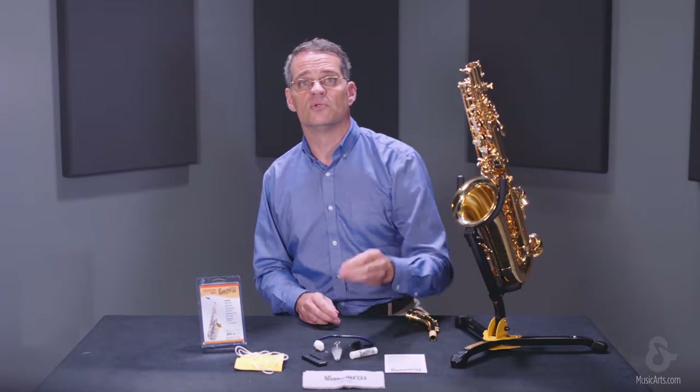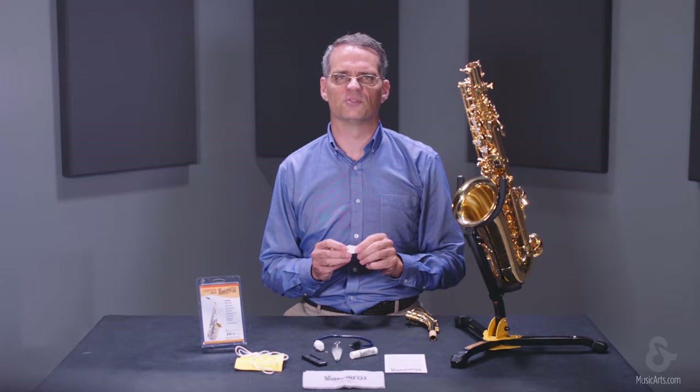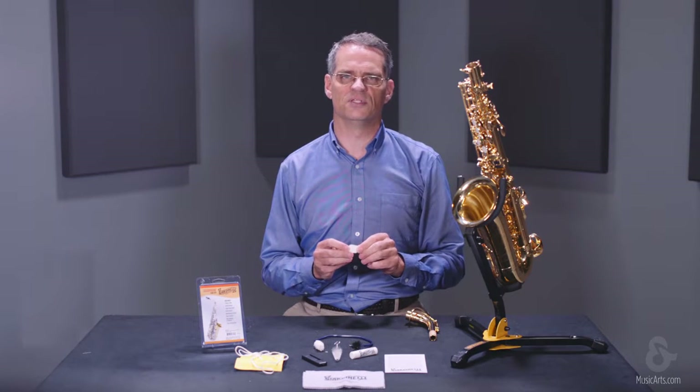Mouthpiece cushions protect your mouthpiece from damage caused by tooth marks and can alleviate the discomfort some players experience from vibrations transmitted through the teeth while playing.